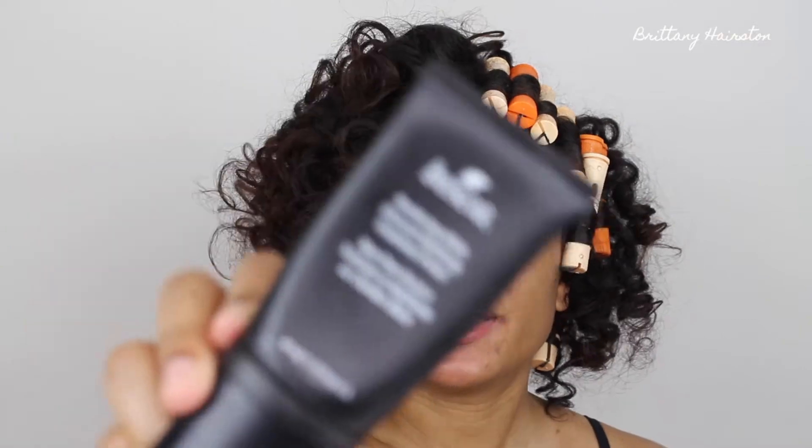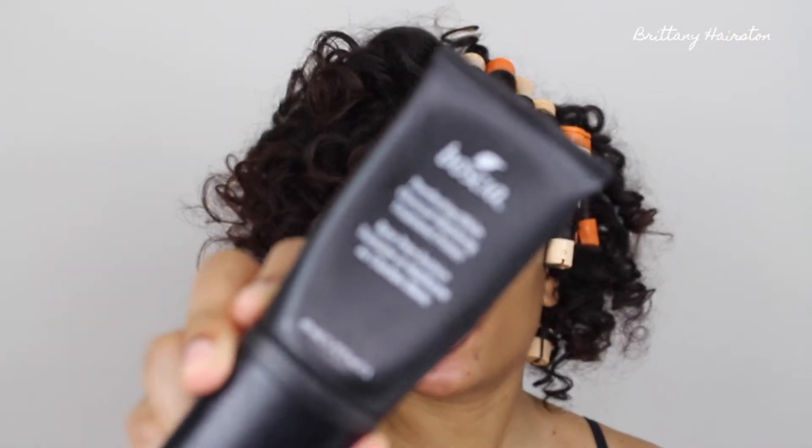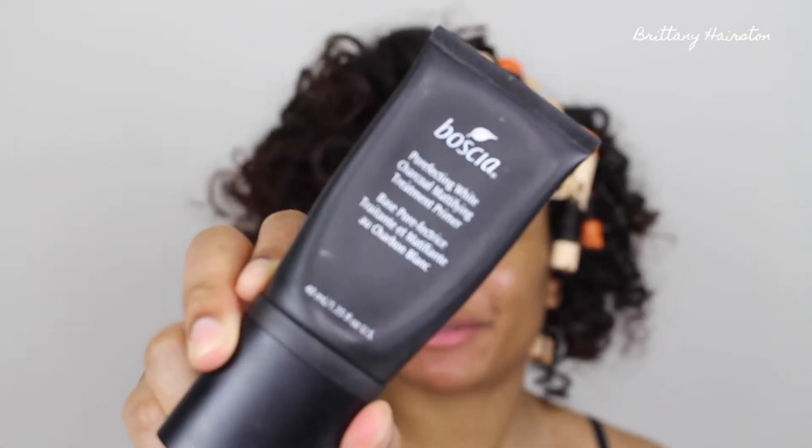Hey, my name is Brittany and welcome to my channel. Excuse the rollers, but I'm actually getting ready for work today, so this is just going to be like my everyday makeup routine. I'm just kind of fixing a few of my curls and getting ready to put on my makeup. So if you guys want to see my everyday makeup routine, obviously stay tuned, and if you haven't already subscribed to my channel, let's get going.